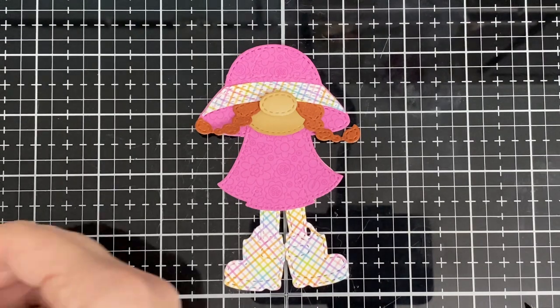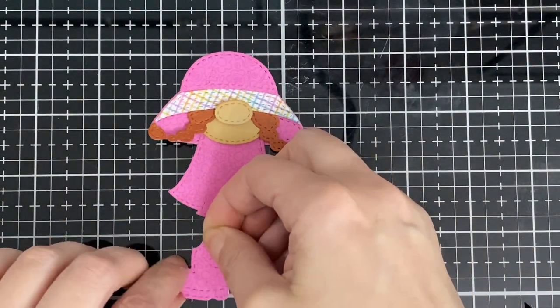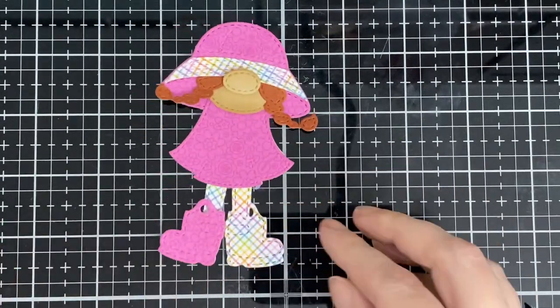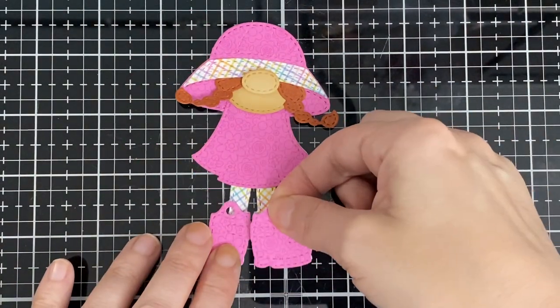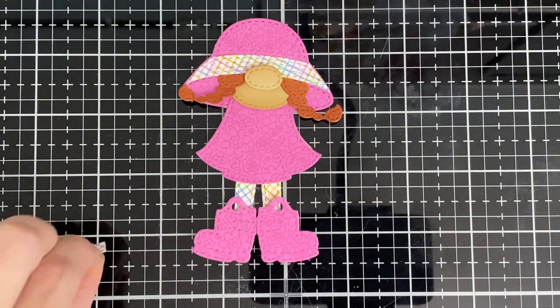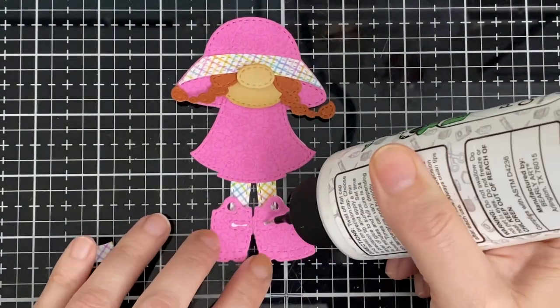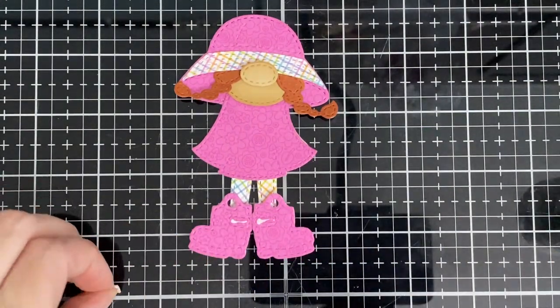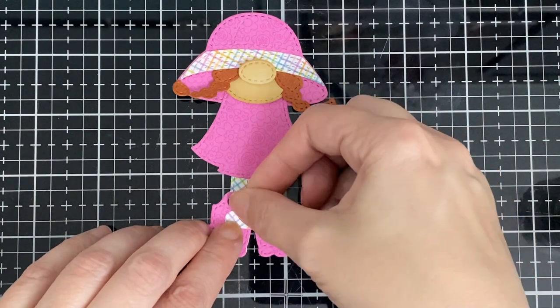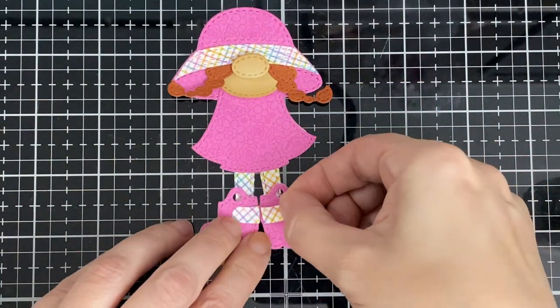Now you can see the boots - look at how cute those little rubber boots are! I pop them up with some dimension. They're the same paper I used for the hat, the little dress, and for the card base. I'm going to put a little piece - I guess it's like a piece of the boots, I'm not sure what you'd call that, maybe it's just to dress them up.